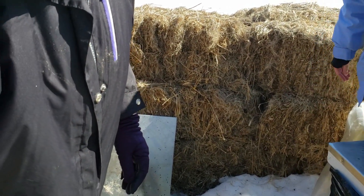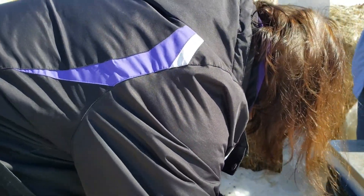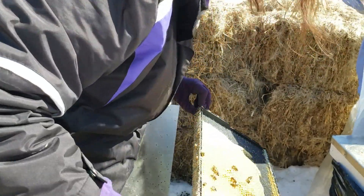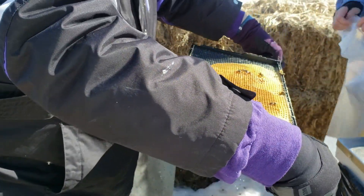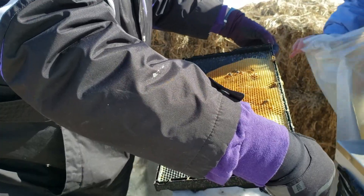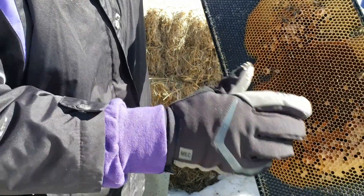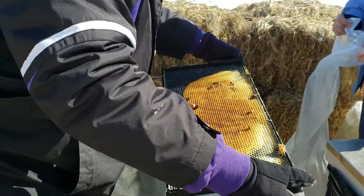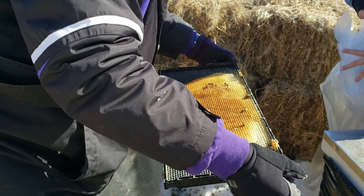Let's just see if I can get a frame up. They completely consumed their resources. They still had larvae - larvae that froze on the main level. There's just a beautiful, creamy, white larva.